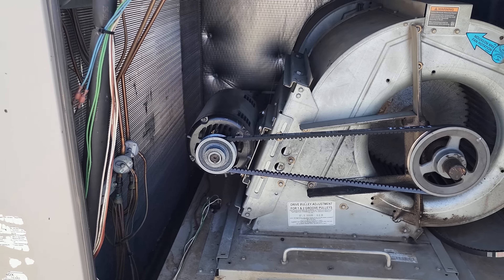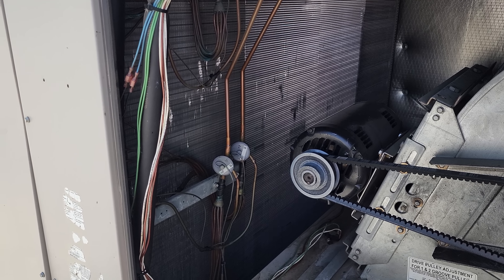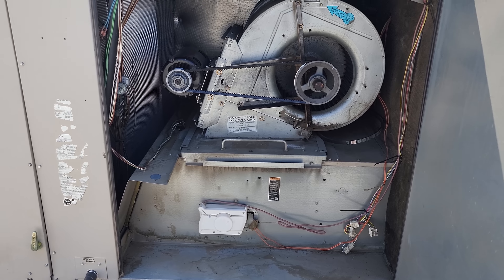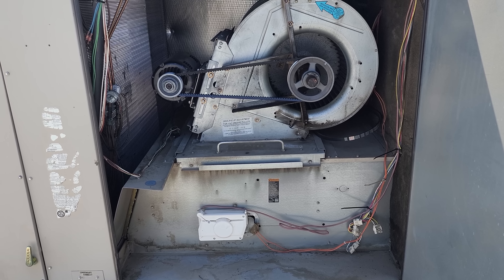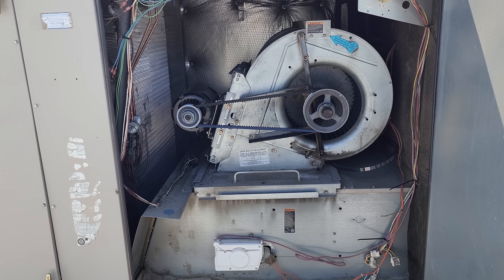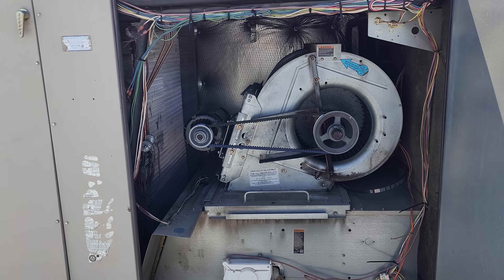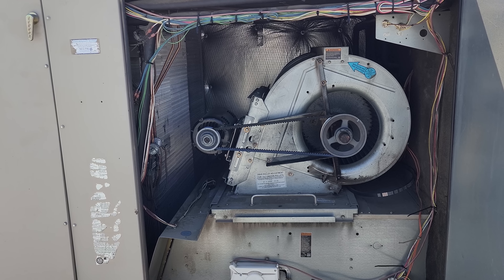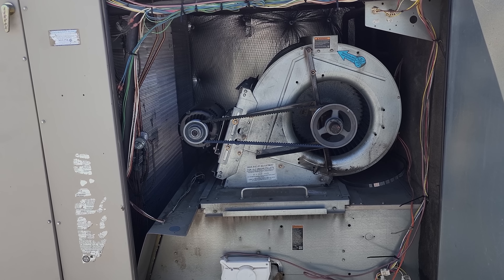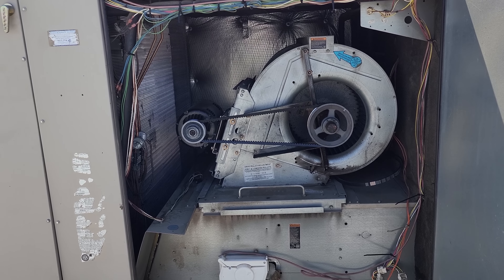Now I'm just going to do a quick leak search on this guy. This particular customer is very proactive — they're going to change this unit. The only thing holding them back is the equipment shortages. So I'm just going to do a quick leak search, see if I find anything obvious. I'm not going to be fixing anything today — it's too hot to be up on this roof.